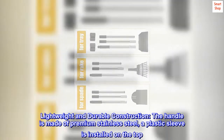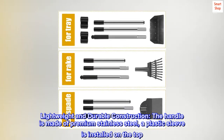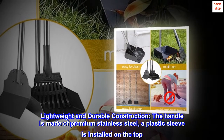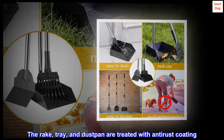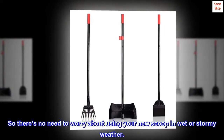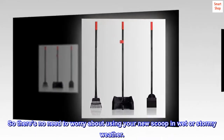Lightweight and durable construction. The handle is made of premium stainless steel, and a plastic sleeve is installed on the top. The rake, tray, and dustpan are treated with anti-rust coating, so there's no need to worry about using your new scoop in wet or stormy weather.